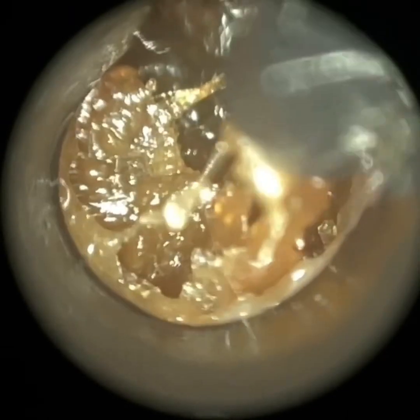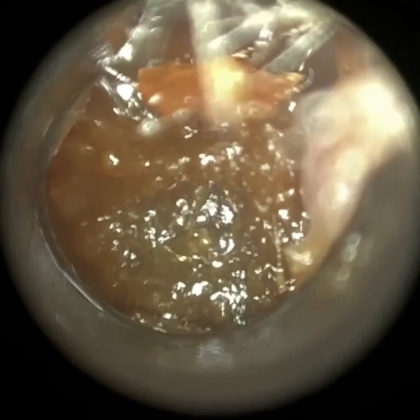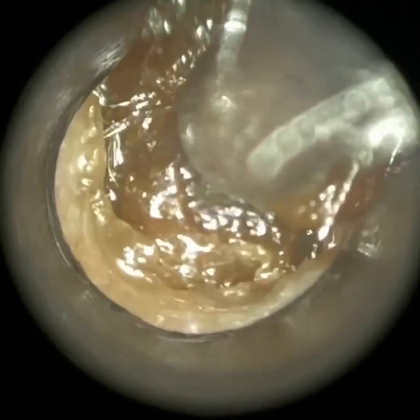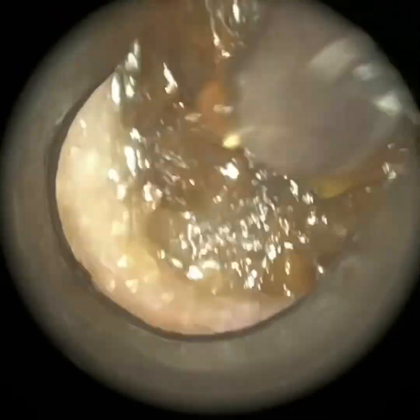I'm just going to the base of the ear canal. What's really good with the Waxscope in particular, and also an endoscope, is your body posture. You're not having to lean forward and crouch to look through the speculum, which can sometimes be the case when you're using head-worn microscopes — that's a head-forward position. So I'm sat upright in a natural position; ergonomically, it's good for my body posture.